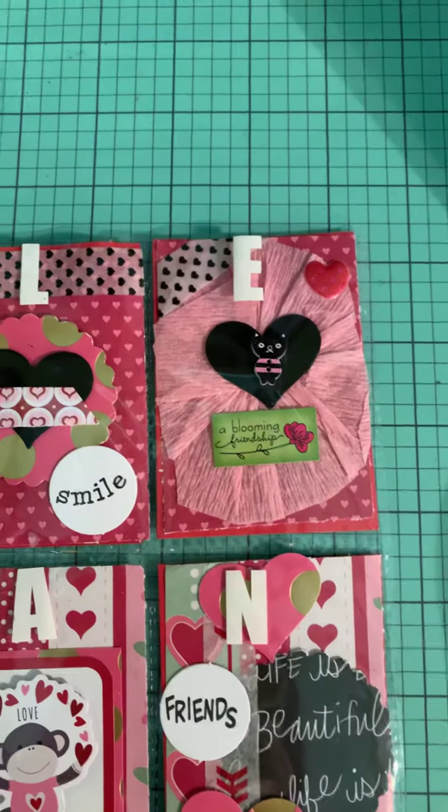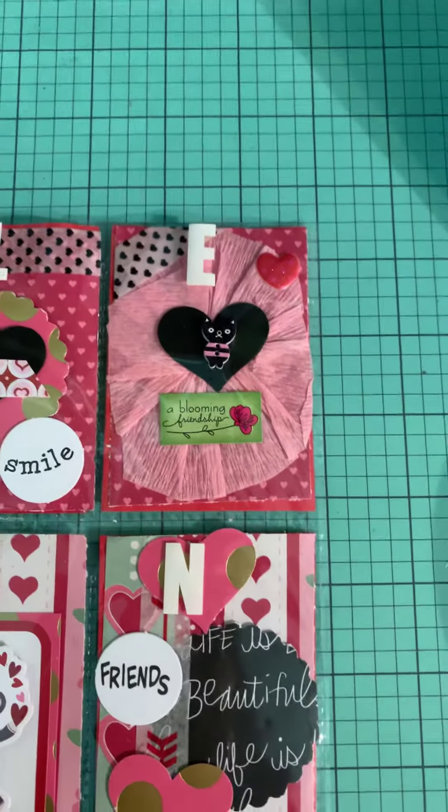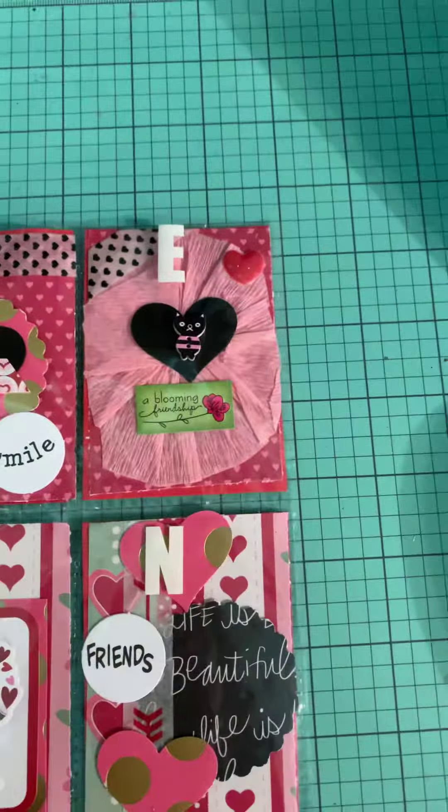The next one again, a rosette, and this is a little button that I got in a swap. And some more stickers, a puffy sticker there, and some washi.